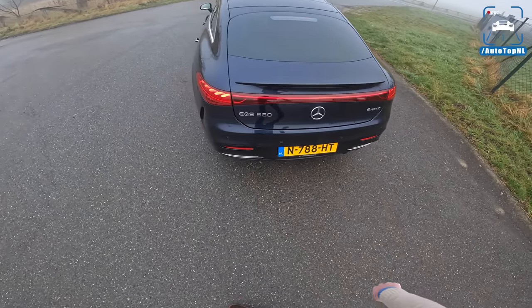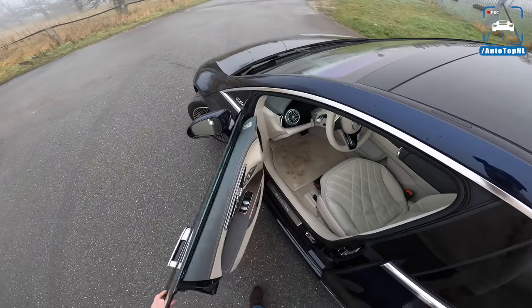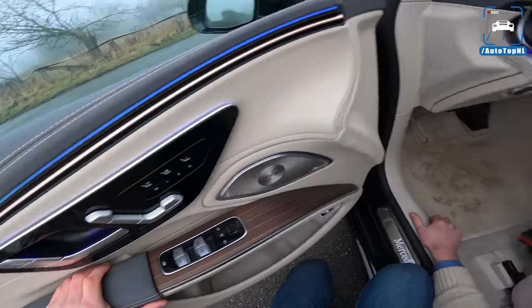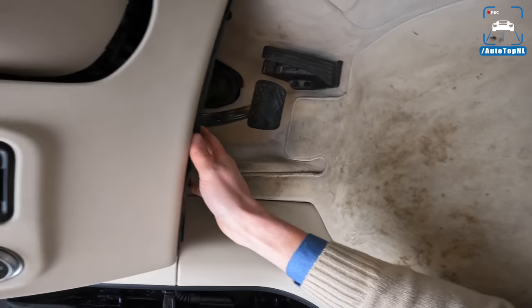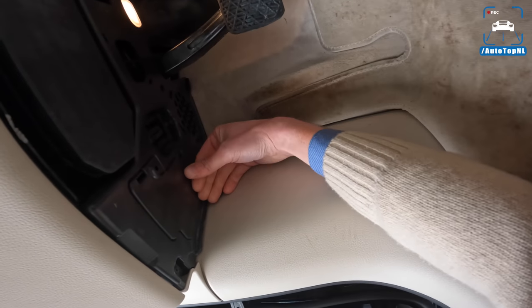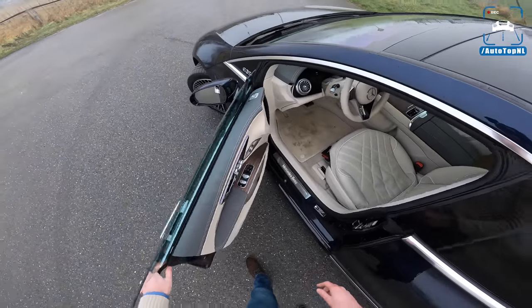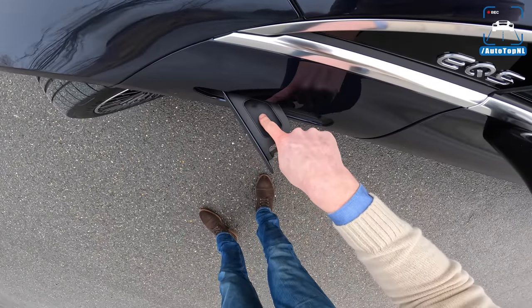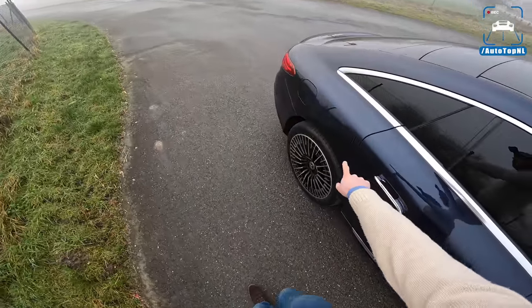EQS 580 4MATIC — this is the most powerful and fastest version available right now. I'm wondering what's underneath the front — you can't open it, but that is where the motor is. There's also the window washer reservoir there, which is kind of strange and cool. On the other side we've got the charge port.